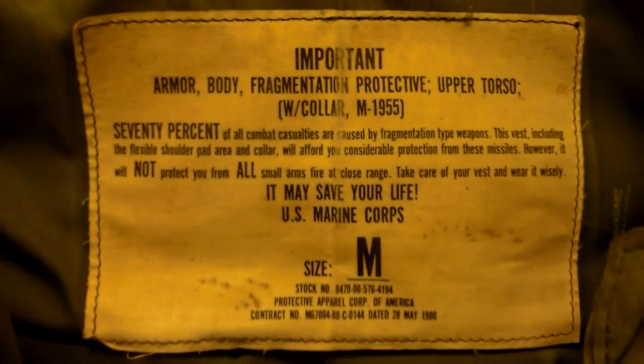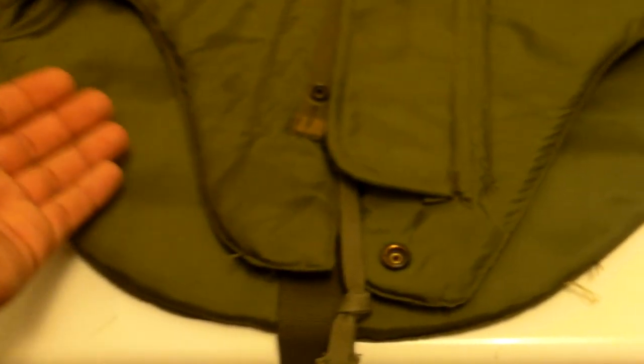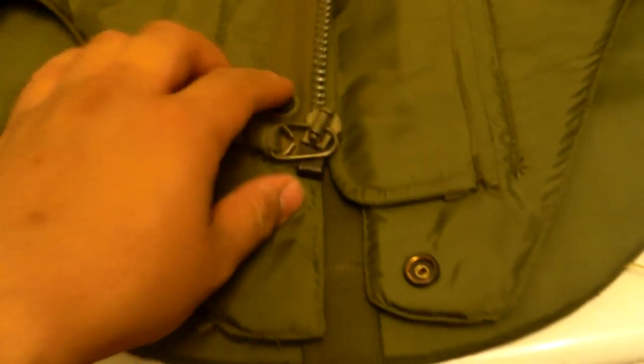This was also designed for the M55 vest — the Marine Corps flak jacket. If you haven't seen my video on it, go check it out. The M55s had their own version of this except it had elastic on the sides and was complete up front.